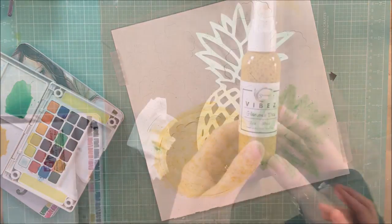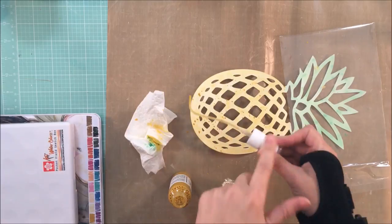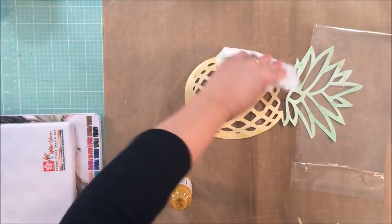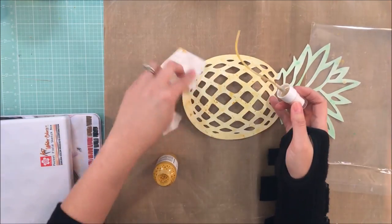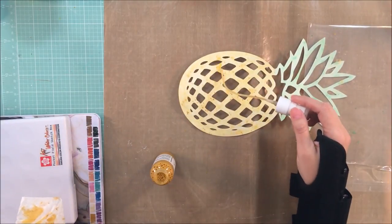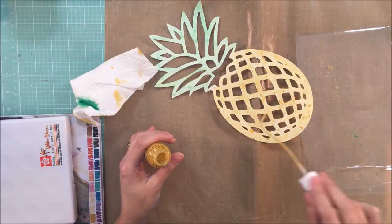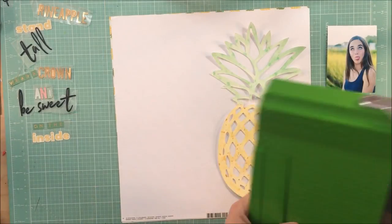My wrist was getting in the way, so I decided the yellow still wasn't exactly how I wanted it, so I pulled out one of my shimmer mists. I can't remember which color it is — hopefully you were able to see it on screen, but if not, let me know and I'll look it up. I'm making some splatters and then dabbing a little bit up with a dry paper towel. I came back with some more sprinkles for a few different shades of that same color, then let it dry and gave my wrist a break.